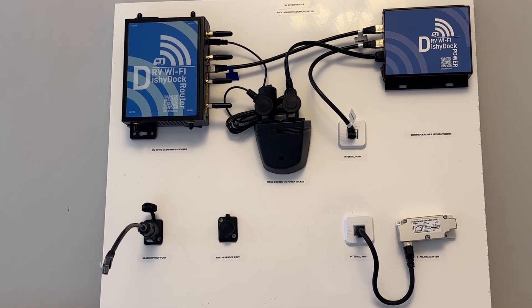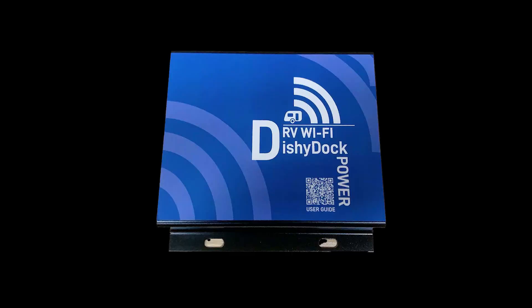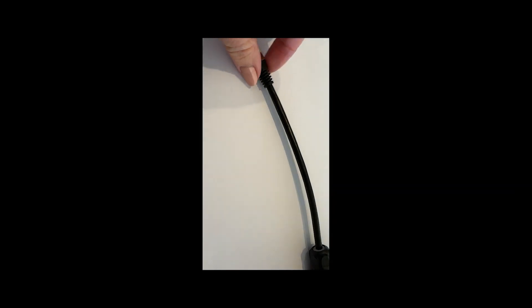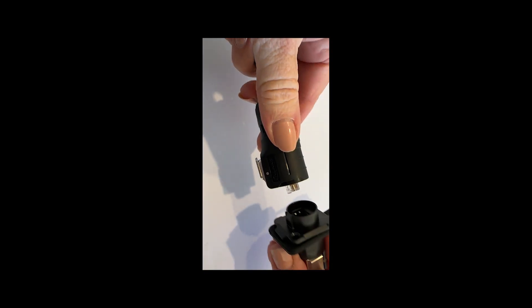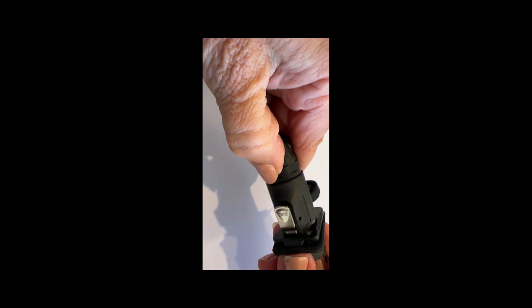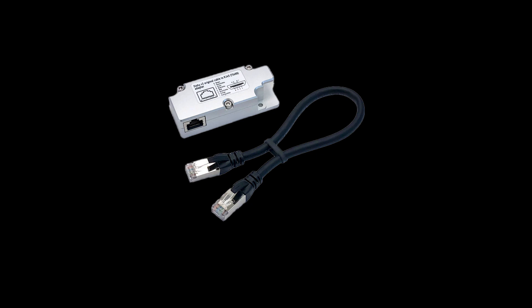A couple of extra parts make up the Starlink system. Dishy Dock Power is a more efficient way to run your Starlink dish. With Dishy Dock Power, there is only one conversion from 12-volt batteries to the dish, instead of a double conversion of battery to mains and then to the dish. With the Dishy Dock system, you don't need to cut or crimp any cables ever — it all just clicks together. Finally, if you have a version 2 Starlink, you will need the Starlink adapter. Both Dishy Dock Power and the Starlink adapter are included as standard in our kits.